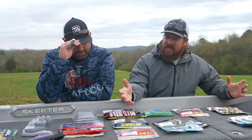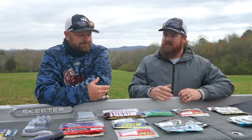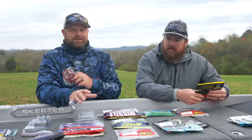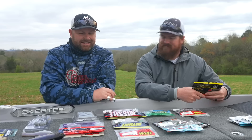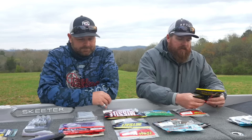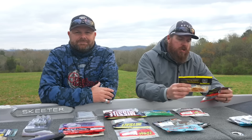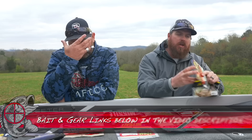We did an amazing job of cutting this thing down. For every category we do an in-depth video there'll be 15 baits, but today there's going to be one, two, or three and they're all there with a purpose. These are the actual baits that we fill our boat with in the springtime — springtime is key — baits we trust day in and day out to produce.